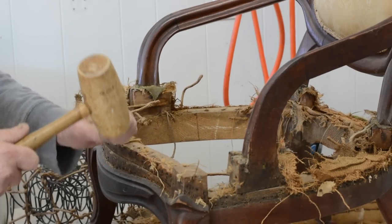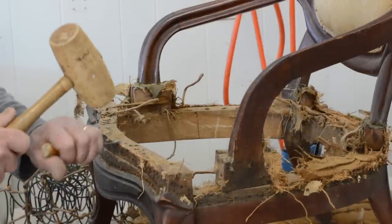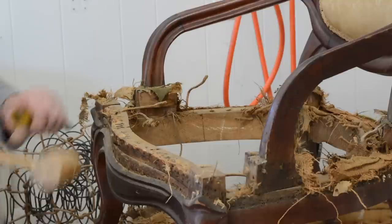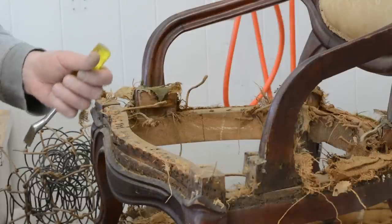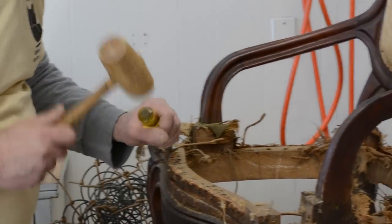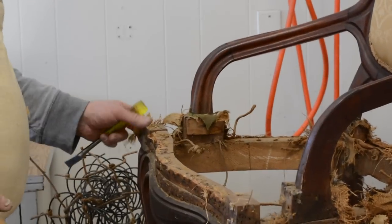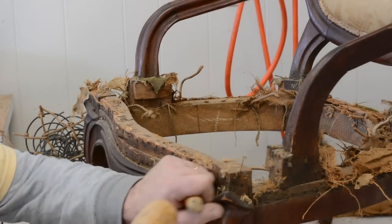I wanted to show you something. I'm using my regular tack remover, which is a little smaller tool than a chisel. Chisels can be used at some points. I was struggling a little bit with the small tool because the tacks were in there pretty good — which is another amazing thing, since the tacks have been in there since 1860 and they're still giving me a hard time. Chisels can be used in areas where you're not near wood with a heavier hammer, but remember that light tapping is best.